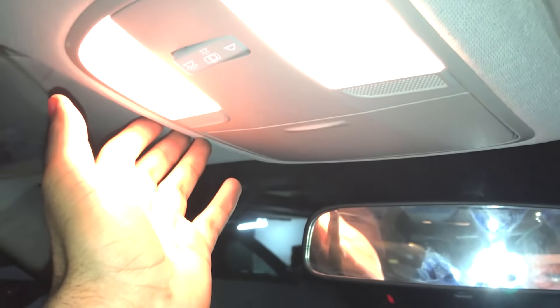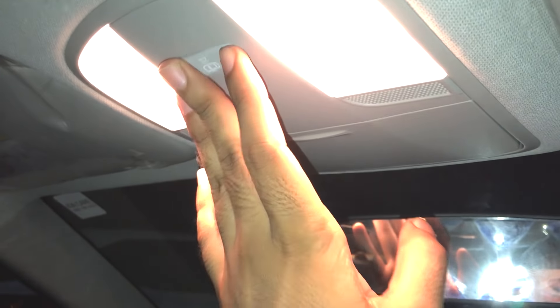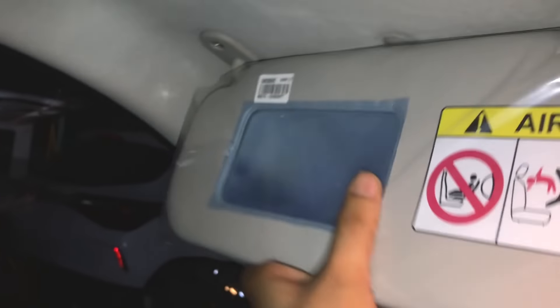The IRVM is manual — no auto-dimming. There are no LED reading lamps; instead you get halogen reading lamps. There is a sunglass holder overhead, which is a very good feature. However, there is no vanity mirror with lighting lamp.